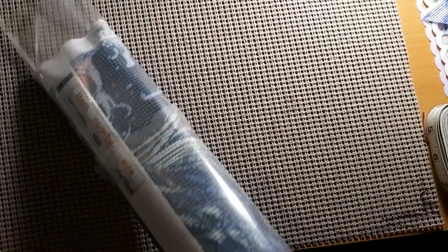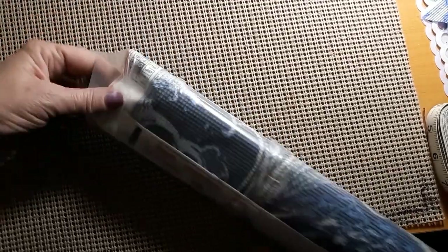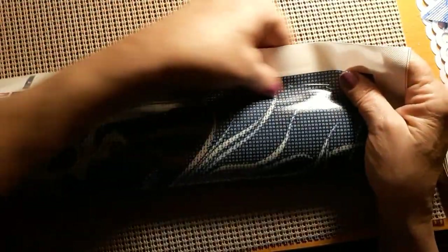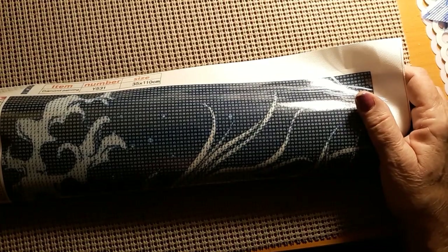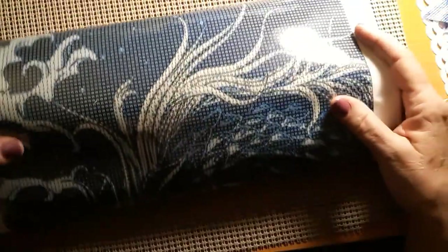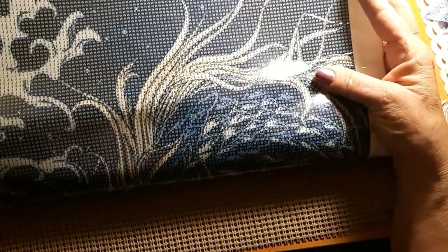We'll try to get it out of here. I've got a finger in it to push it along because it's in there very, very tight. It's basically blue and white. It is 35 by 110. I will put a picture of it here, because I will not be able to show the whole thing in its entirety. But it is a picture of this dragon. It has 22 colors.